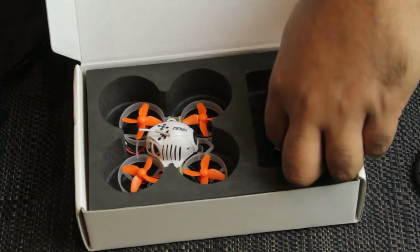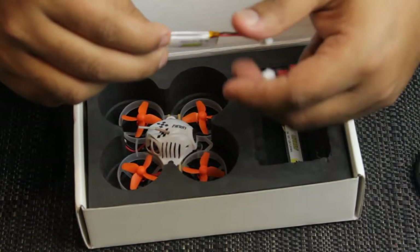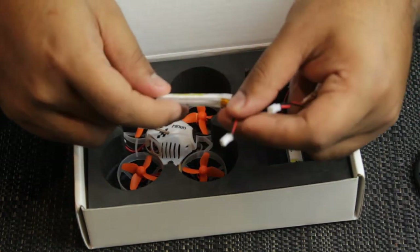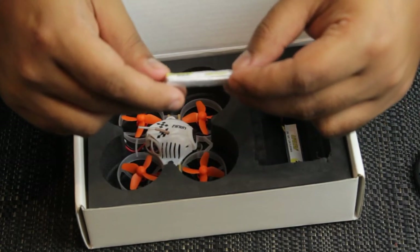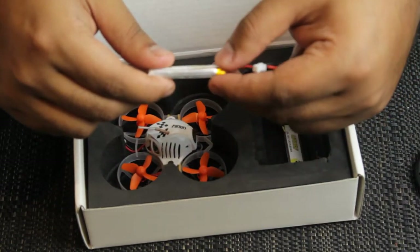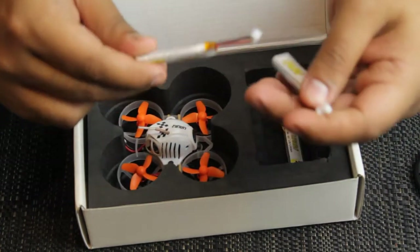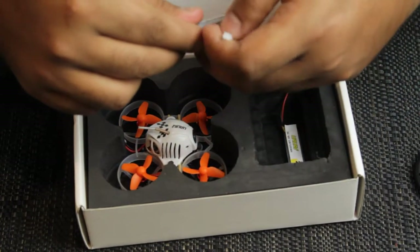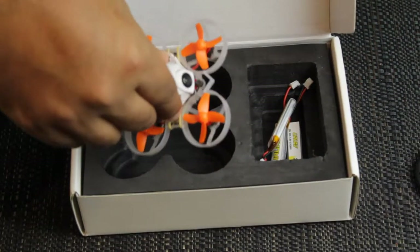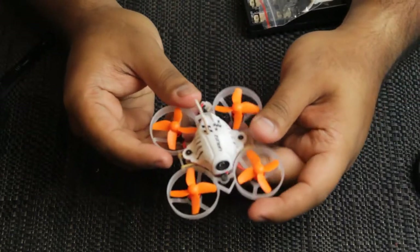You also get three 250mAh 1S batteries with the PH 2.0 connector, rated at 4.35 volts HV. They're great batteries — not the worst, obviously not the best either, but they're decent stock batteries that do the job just fine for the time being. And then, of course, you have the drone of the moment — there she is.